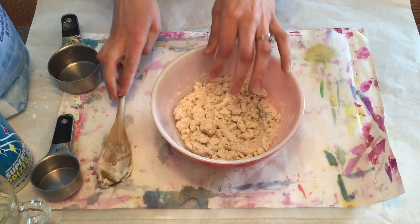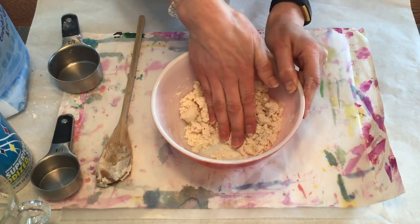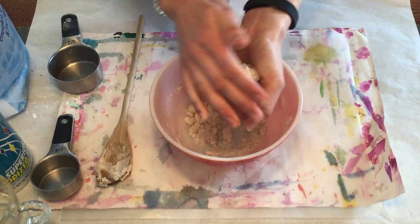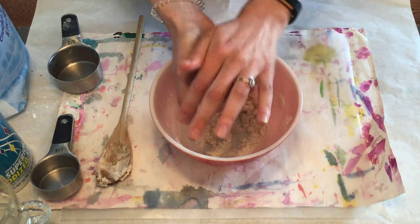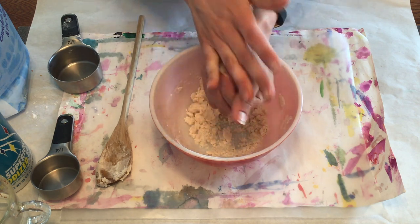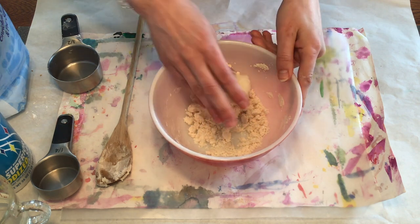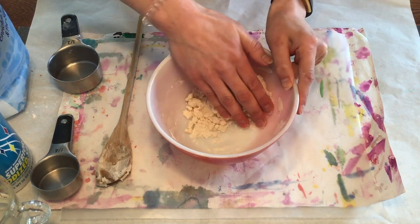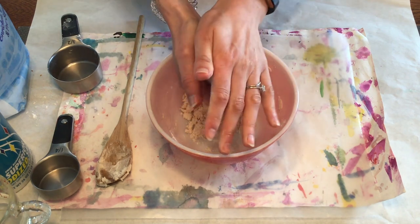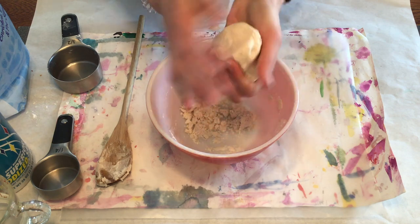Make sure you have some newspaper or paper down on the table so you don't make a mess. I'm going to just press it together and start to knead it. If it is a little bit too gooey and mushy you can add a tiny bit of flour at a time. If it is a little bit too dry you can try adding a little bit of water, but you'll see that as you press it together it is a little bit easier to mold.